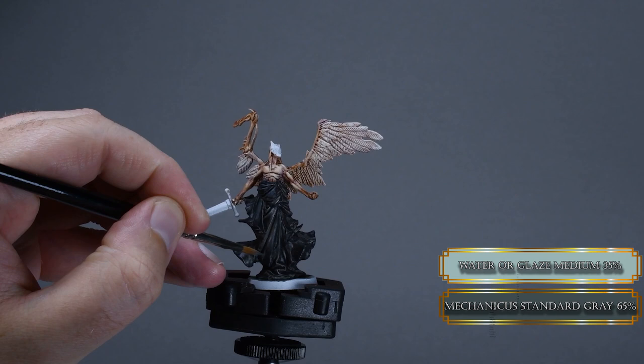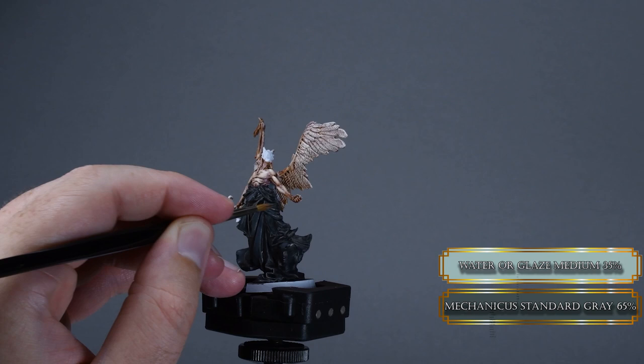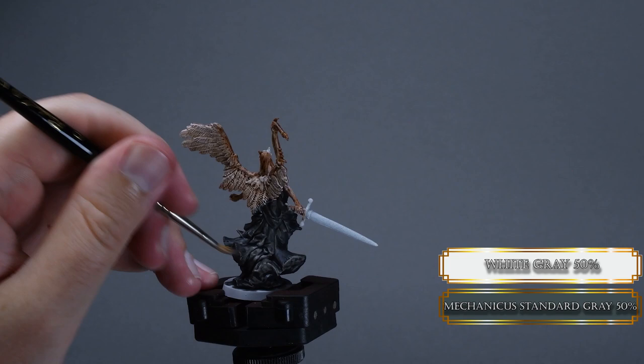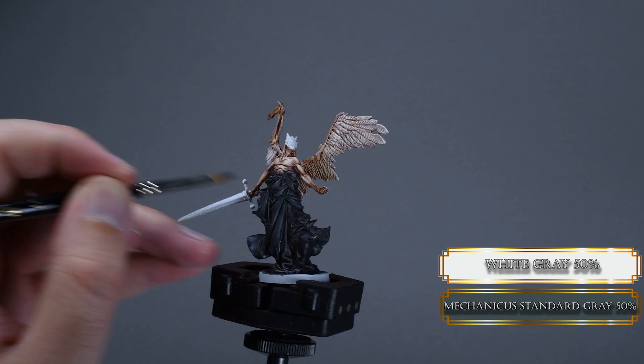Let's go back to the robes. As you see, Basilicanum Gray set nicely in the crevices, and we could call the robes done because there are some nicely muted highlights — but Papa Labors wanted to create the effect like the robes are nicely detailed and we spent like 2 hours on them. We glaze Mechanicus Standard Gray over the robes — this will smooth out the whole thing so nicely. Same brush motion every time and focus your efforts on the front of the mini. Now add some white gray to your glaze and start to pick out some folds that are close to the torso. If you use a heavy glaze consistency, this will blend in on its own. Apply multiple layers to increase the opacity and have a smooth finish.